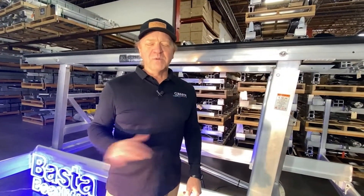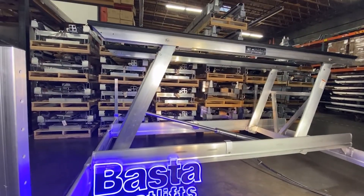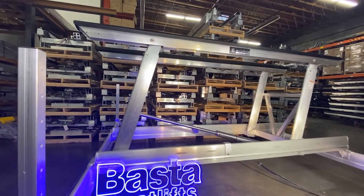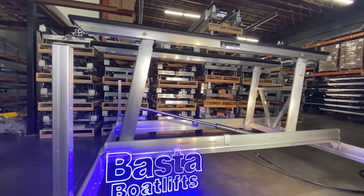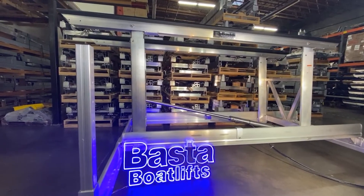BASTA patented the gravity lock design. Almost every lift has it, but we started it. When your lift goes over center, it actually locks over center and won't go back down. That keeps your boat safe, and you know it's not going to drop even in a storm.